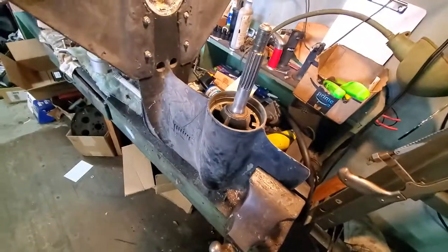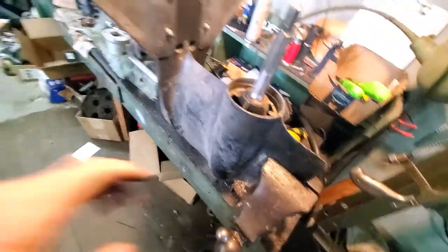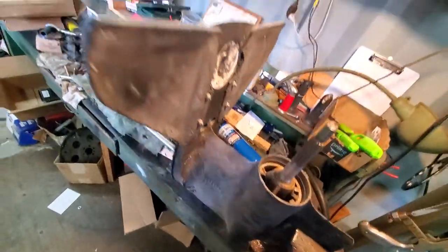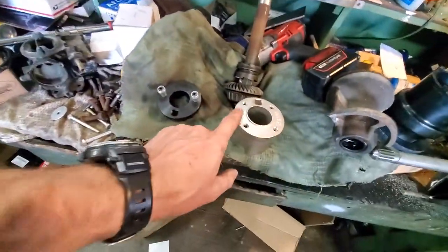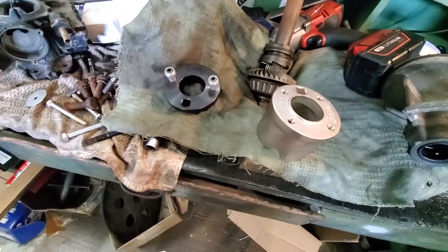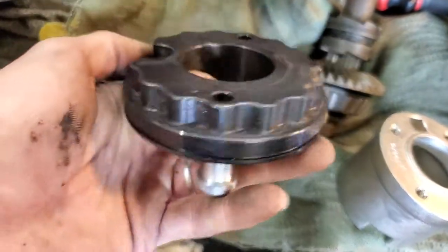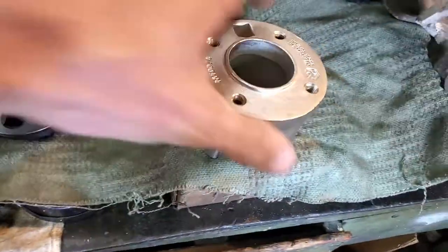That pretty much covers prop seals. I can't say I covered absolutely everything but that is going to get you through the job. I hope it helped — I was a little lazy to get part numbers but you guys can look through.